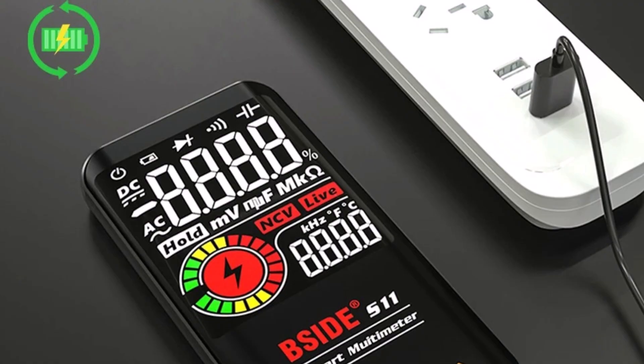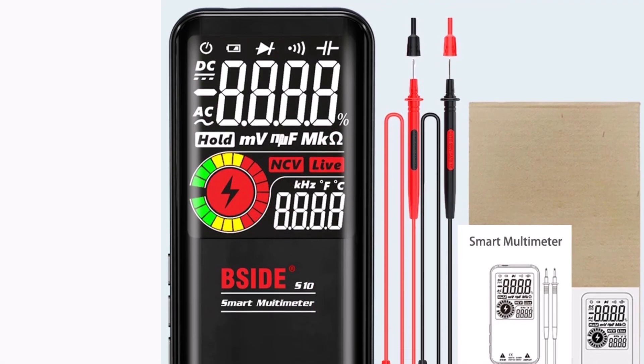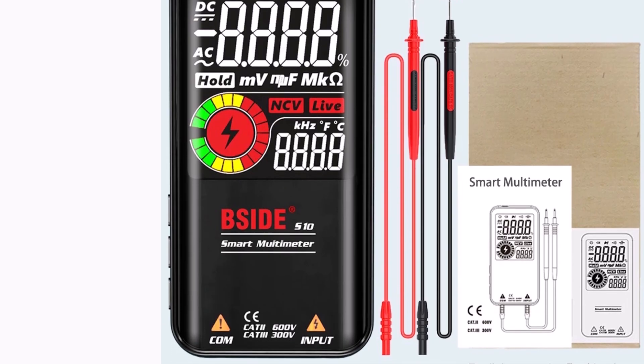Whether you're an electrician, technician, or hobbyist, this compact and powerful multitester is a must-have for all your electrical testing needs.